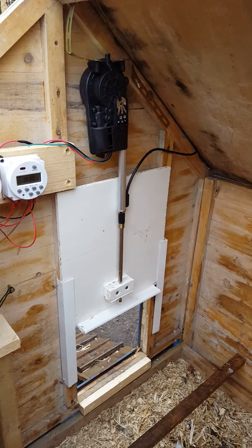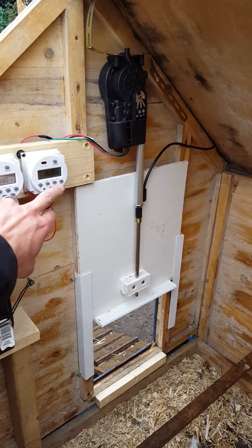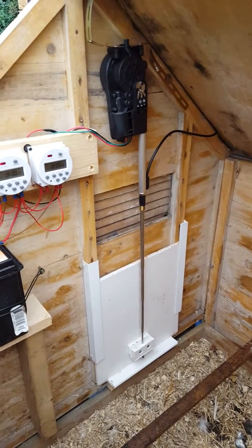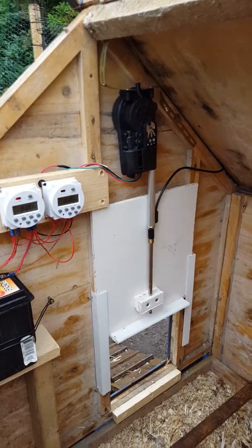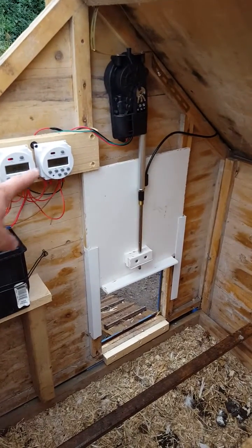If we override the switches on here — turn that one on first — that's the door shut, as it would be on an evening. And if we flip the switch back, that's the door open again, as it would be on a morning. That's operated by the two timers.